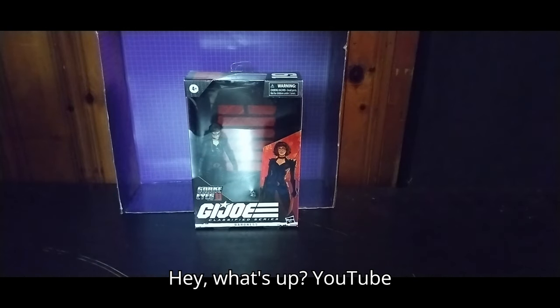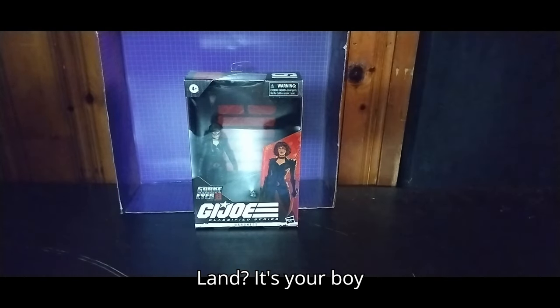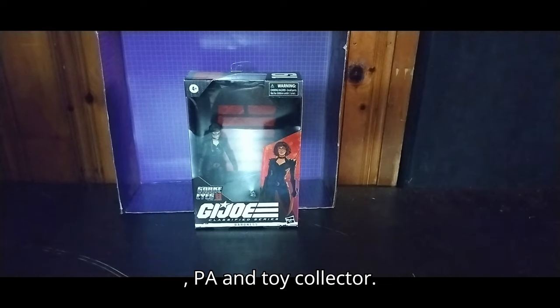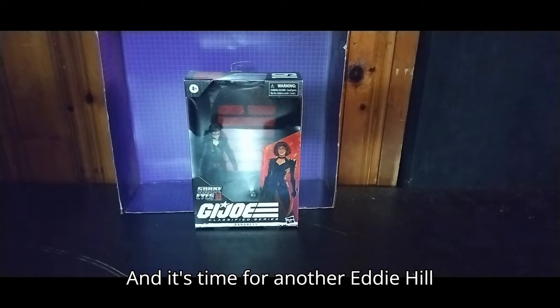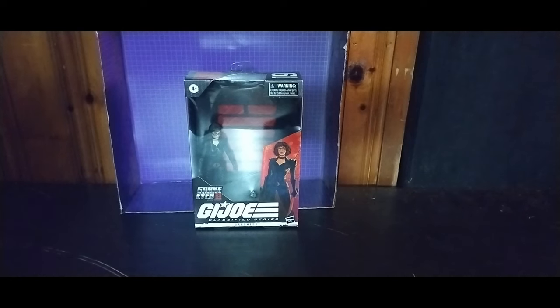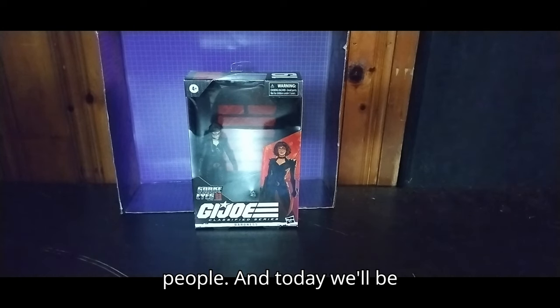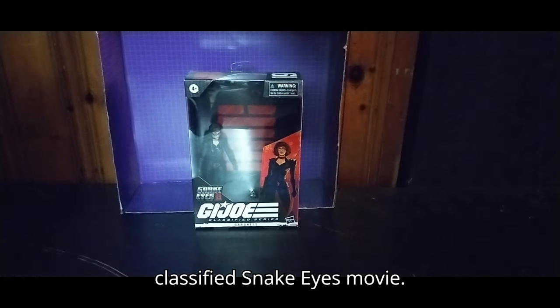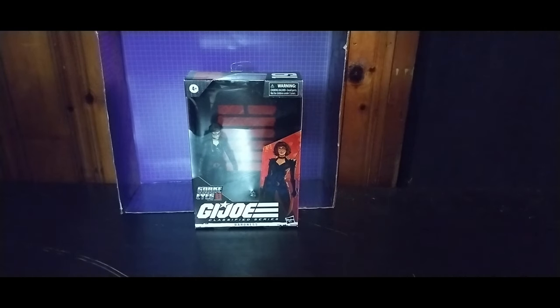Hey, what's up YouTube-land? It's your boy, Eddie Hill, the White Oak, Pennsylvania toy collector, and it's time for another Eddie Hill review. It's review time, people, and today we'll be reviewing the final G.I. Joe Classified Snake Eyes movie Baroness.